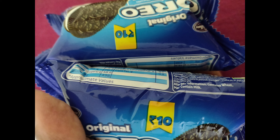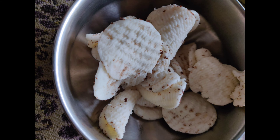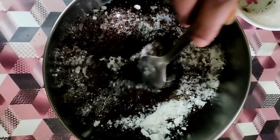For this recipe, I have used Oreo biscuits. We need to separate the black parts and mix them - you can do it in a mixer or food processor, but we don't need a fine paste. The white cream parts are kept separate and will be used later. We will add baking soda or baking powder, and a little coffee, which will give a great flavor. We are also using powdered sugar.